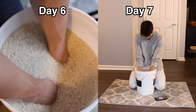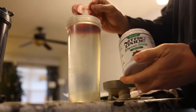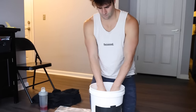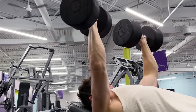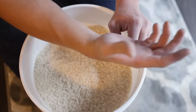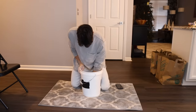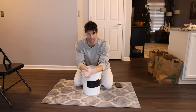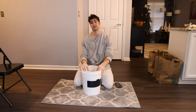I decided to push it further on days six and seven and do two rice bucket sessions each day — one before my workout and one after. Unlike the first day, my grip strength was recovering more rapidly and the extra sessions were not negatively affecting my workout. After the second session, my forearms, wrists, and hands were still very pumped. Was I adapting to this training? Were my hands and grip getting stronger? I'm going to recover for at least 48 hours and then run through the after tests.